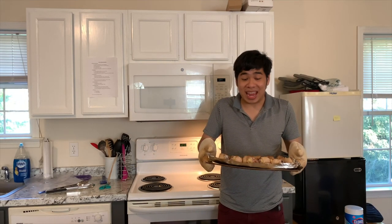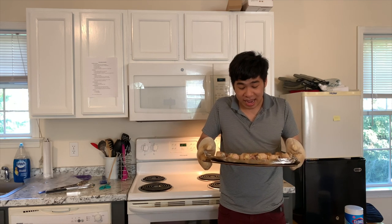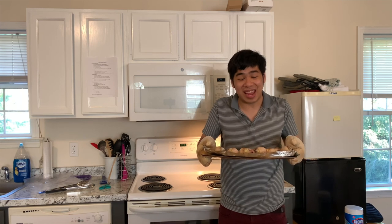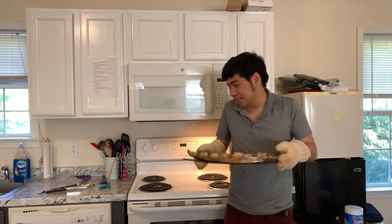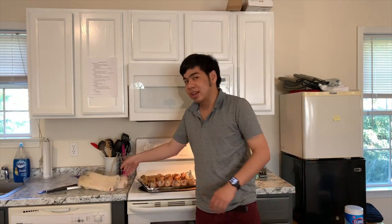This is how I made drumsticks cooked in the oven. It looks very nice and it's very yummy. This is the easiest meal that I made when I was in my apartment. Thank you for watching and stay tuned for more videos.